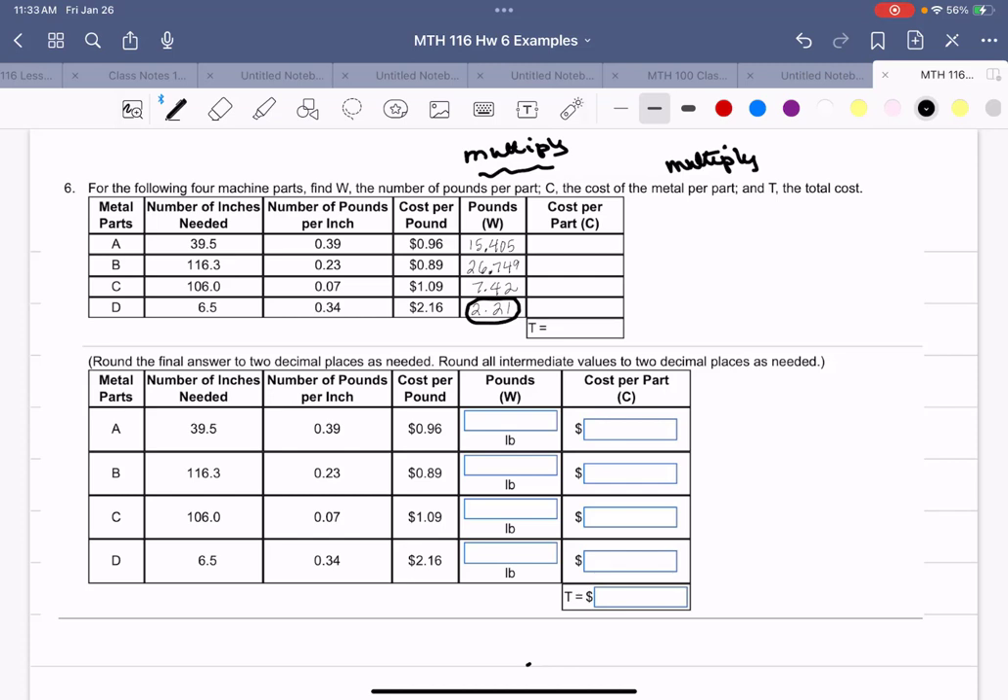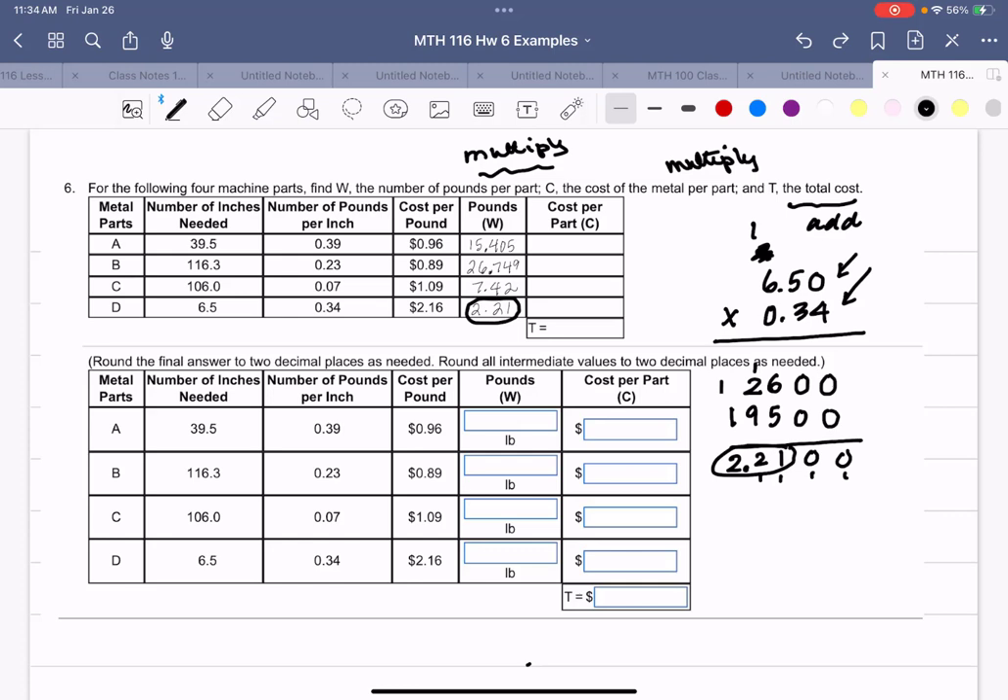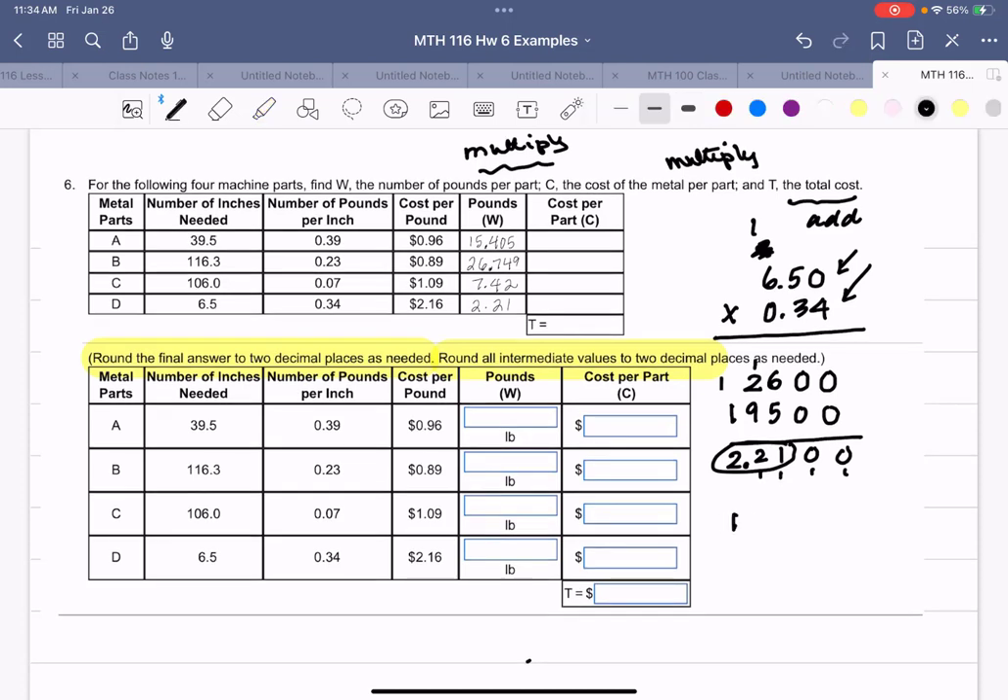Now for the cost per part, I multiply the cost per pound by the number of pounds. Before using the calculator, I check the rounding instructions: round all intermediate values to two decimal places. So 15.405 rounds to 15.41, and 26.749 rounds to 26.75. I'll update those values before proceeding.